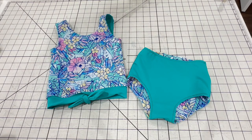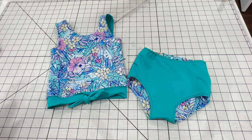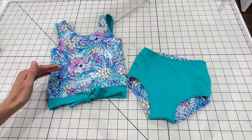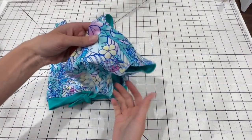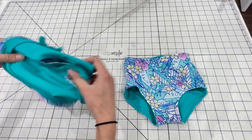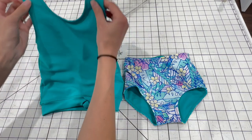I'm Amy from Peekaboo Pattern Shop and today I'm going to show you how to sew a reversible swimsuit. This is the Hanalei Bay pattern. I used the knotted front option for this one. This is a two-piece suit that comes in a tankini length or a shorter cropped length. The top and bottoms are both fully reversible, which gives you lots of different mix and match looks, and it's also super comfortable because you don't have any exposed seams anywhere inside the suit.